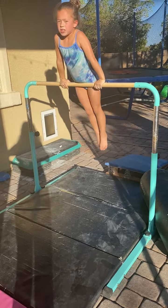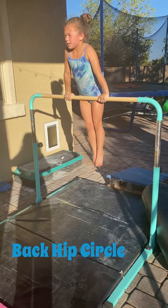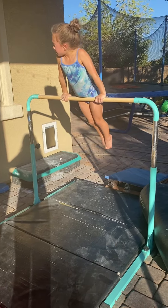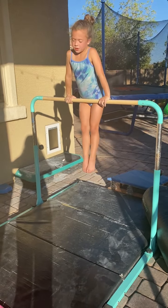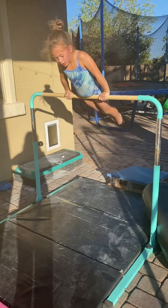Okay. Now, the next thing we're going to do is a back hip circle. So, this is a back hip circle. So, you go like this. But first of all, let me show you a cast though. So, you go like this. You can go like this. Like that. And do a cast.